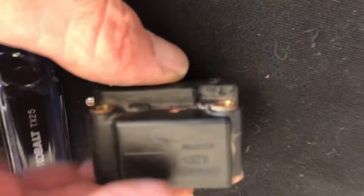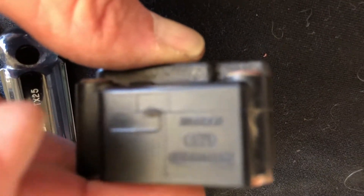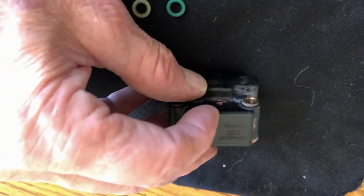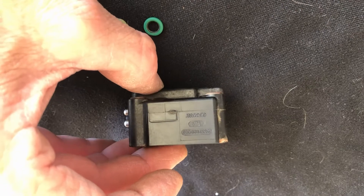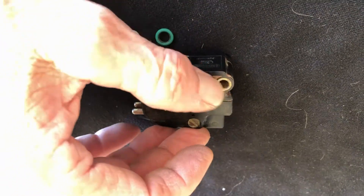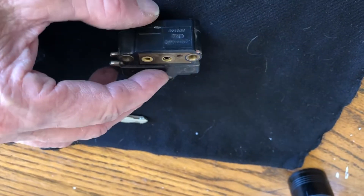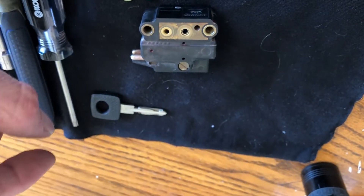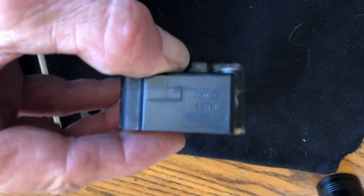Each EHA has a number. What you do is write that number down and search the internet — there are interchange part numbers. You go to a site, type in the year, and it will come out with their part number, the OEM part number, and then a cross reference giving you a bunch of different numbers. If this number is in it, then that's the part for you, for the car.